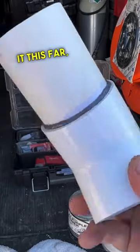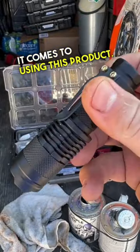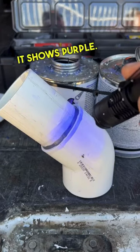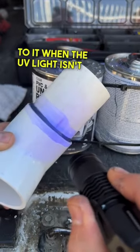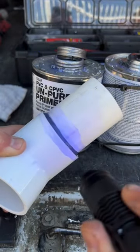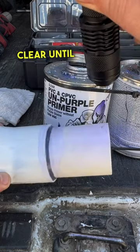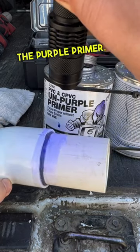Now if you made it this far, thank you for watching, but here's one more additional feature when it comes to using this product. The can states, under a UV light it shows purple. You can kind of tell there's still a slight purple tint to it when UV light isn't exposed to the pipe, but this is how you get your purple without the purple stains. It appears clear until you put a UV light to it — that's when you really get to see the purple primer.